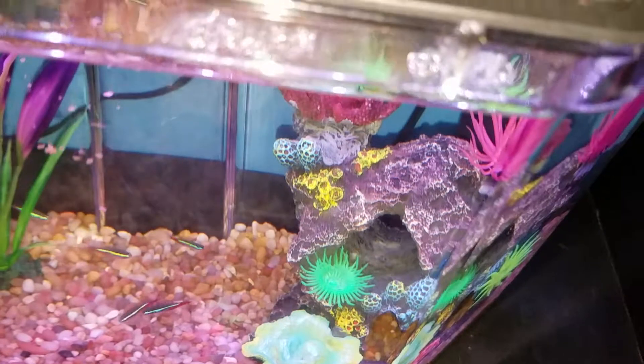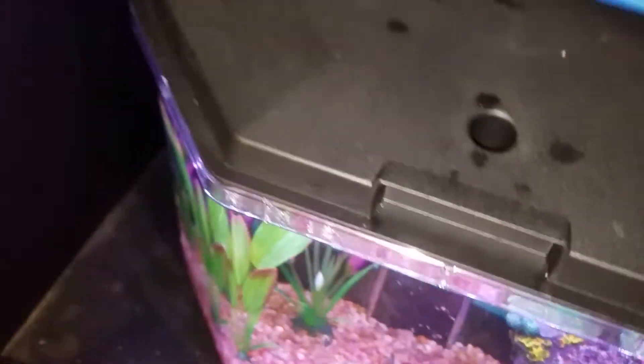Once I finish with them, I move on to the hermit crabs. The hermit crabs are right next to the betta fish, so it's not far to go. Usually I turn off one of the filters and then just plug in the light for the hermit crabs, then I move on over here and turn on the light. I usually just look inside to see where the hermit crabs are and how everybody is doing.